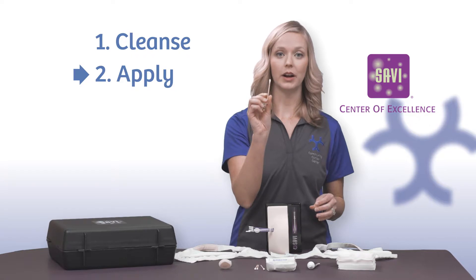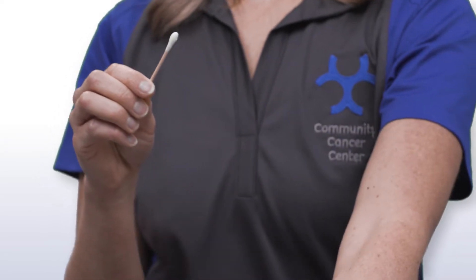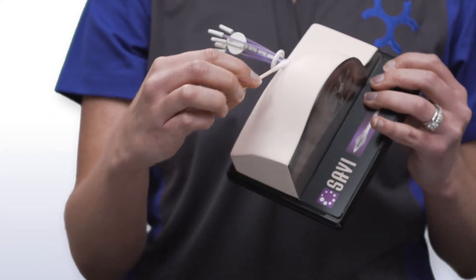Apply. Take one of the q-tips and a small amount of ointment and apply to the areas surrounding the site. This will help your site heal.